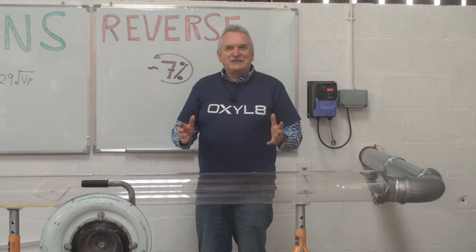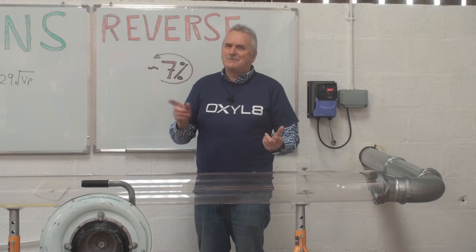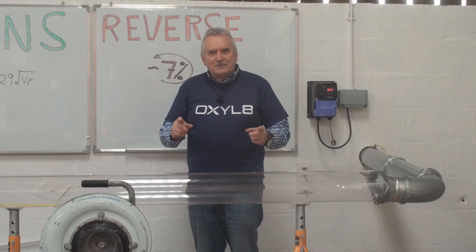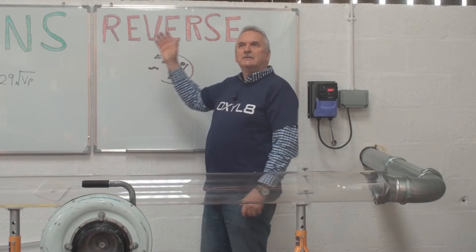Welcome to another Oxlade training video. We're in the cow shed. The reason why it's called the cow shed might become evident as we do the exercise this afternoon. What we're going to talk about today, as the title suggests, is fans in reverse.